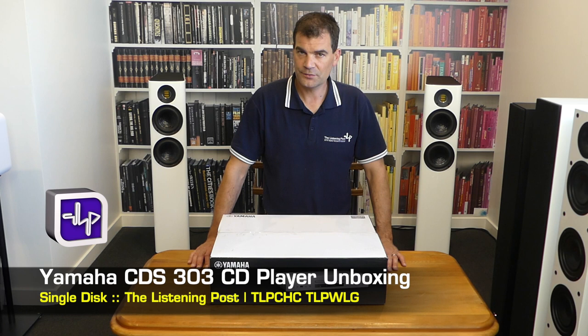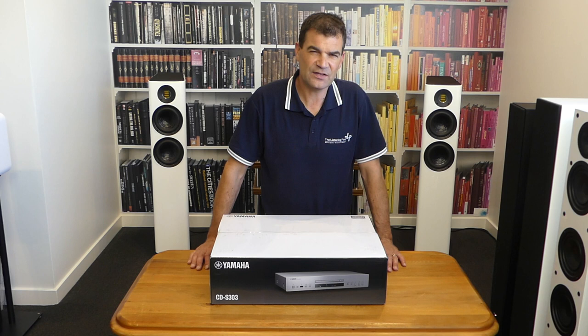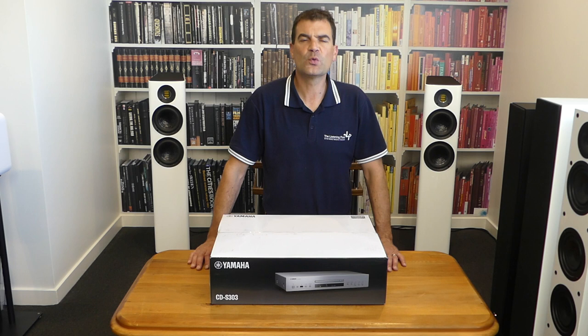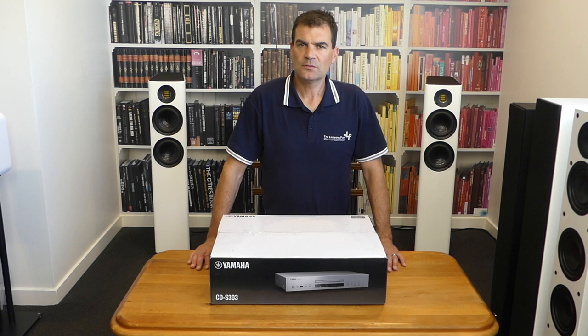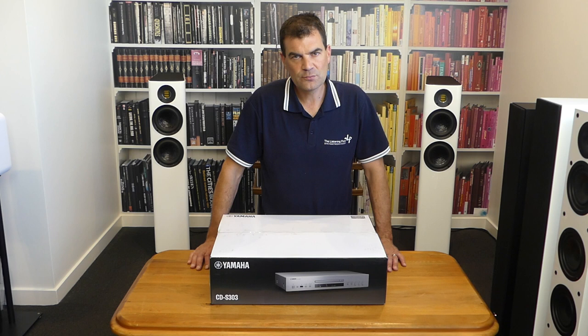Yamaha has been producing single and multi-disc CD players at that really good budget end of the market for decades. I recall over 20 years ago selling some of their multi-disc CD players literally by the palletful. They're renowned for build quality and sound quality. But as streaming has taken over, most manufacturers have avoided producing new CD players, so it's wonderful to see Yamaha has invested in all manner of re-engineering to deliver a brand new model to us today.